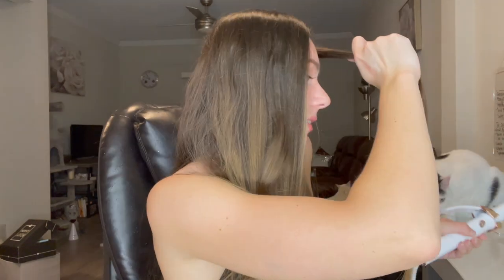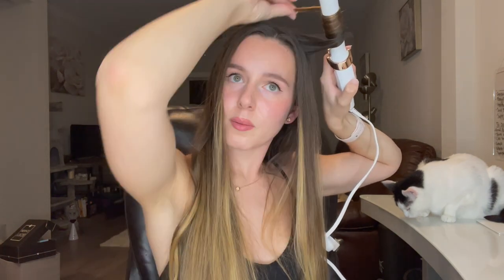I'm not saying this just because T3 sent me these products — I'm genuinely the happiest. I just really love these. They make my hair look so good that it just makes me feel better about myself. I definitely love the confidence it gives me.